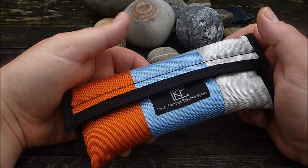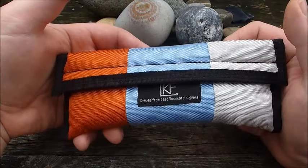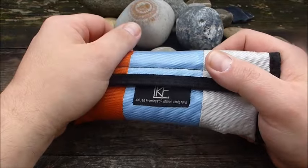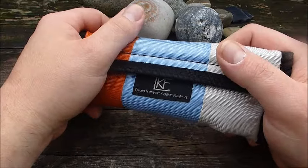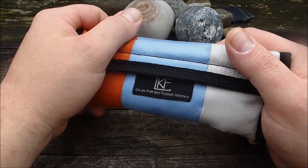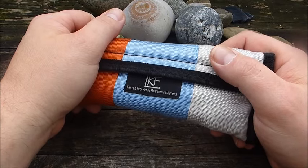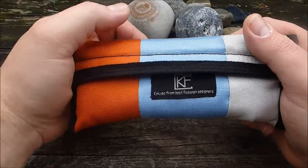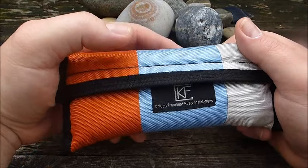Moin! Heute eine Vorstellung zu einem Custom Knife Factory Modell, nämlich dem Sukhoi 2. Das hat mir liebenswürdigerweise der Henk rumgeschickt — Knife Collector 031 aus den Niederlanden. Link zu seinem Kanal und zu seiner Vorstellung findet ihr in der Videobeschreibung. Henk, vielen, vielen Dank dafür, dass ich die Teile mal auschecken darf. Da war ich schon ein bisschen länger scharf drauf.